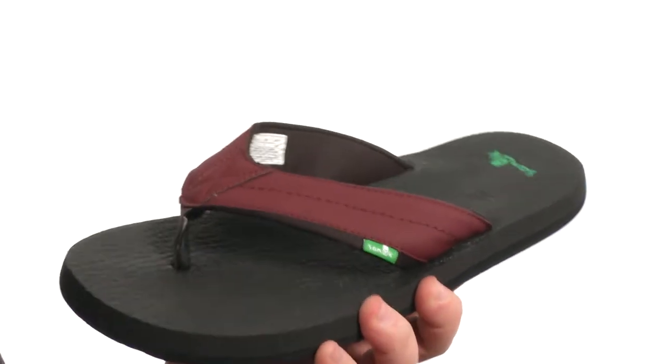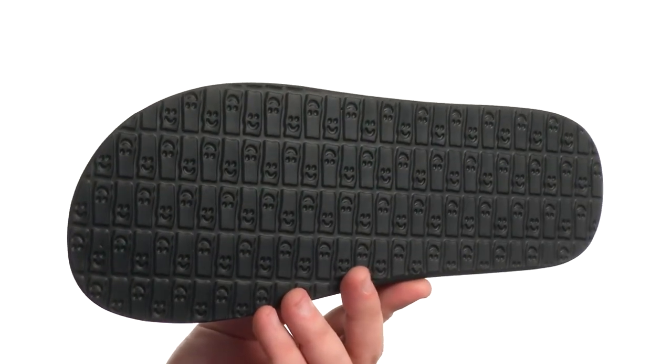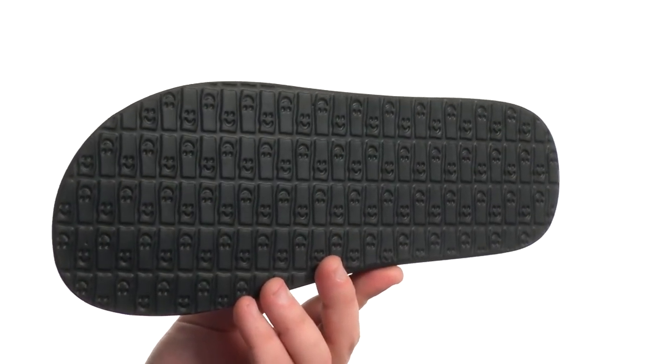It'll feel great on top of your feet, and it all sits very competently atop a sticky and durable sponge rubber outsole. Keep your feet as cozy as some beer with the Beer Cozy 2 from Sunilk.